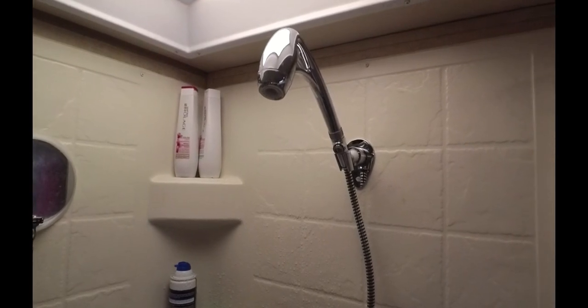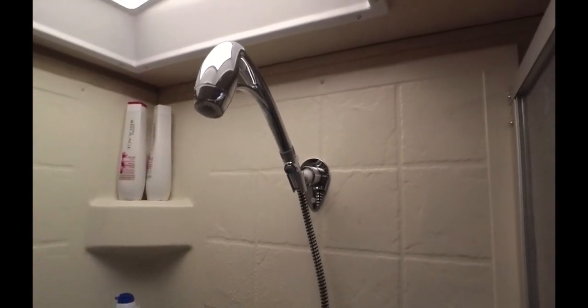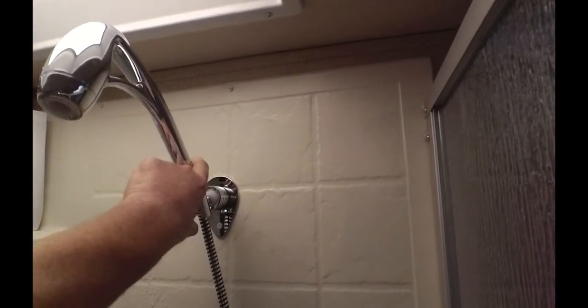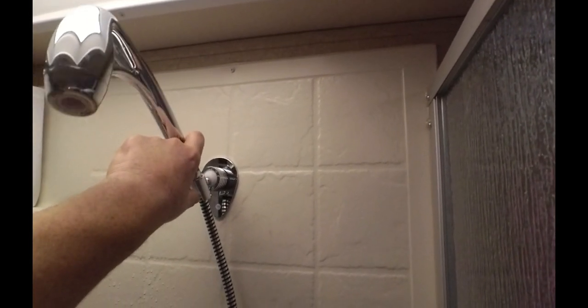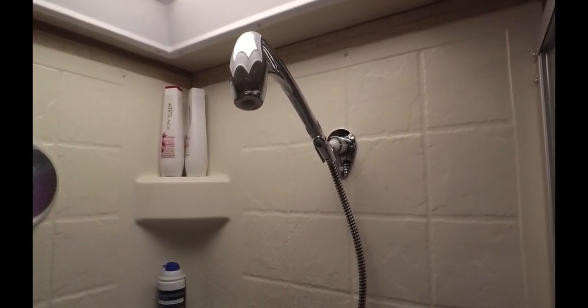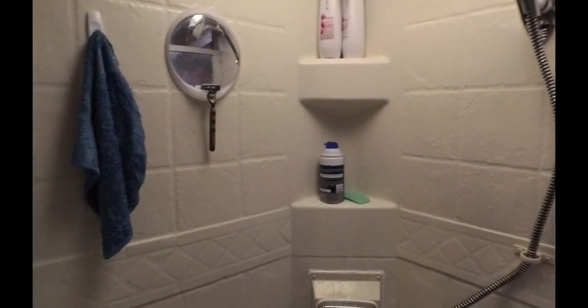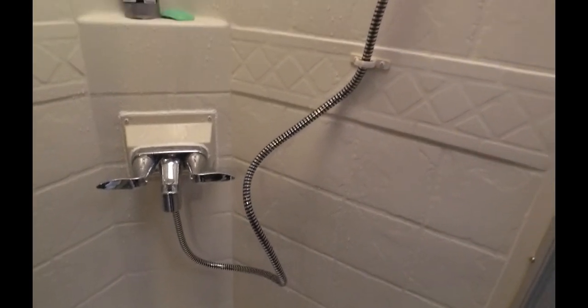The only questions I have about it are the weight of it hanging on the side of the shower as we're going down the road — is it going to bounce around too much? I might have to remember to lay it on the floor before we move. It's got a little adjustable ball socket at the back so you can adjust the angle, but no matter how tight you tighten the ball, it doesn't want to stand up real well. I may end up putting a little dab of super glue on that ball to hold it in position.